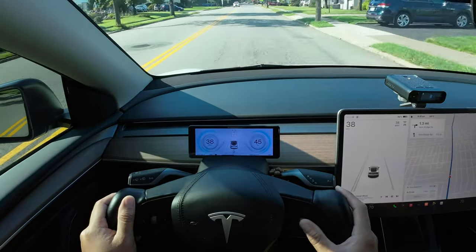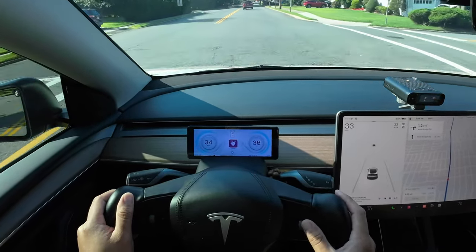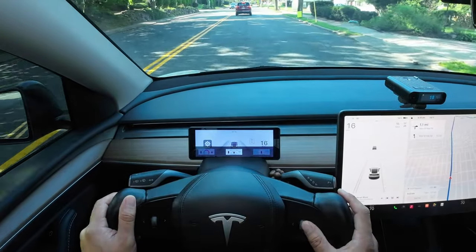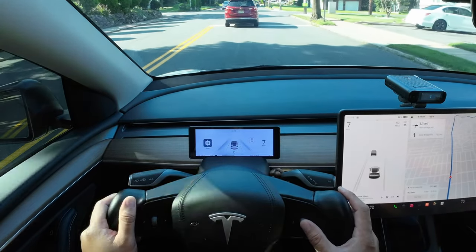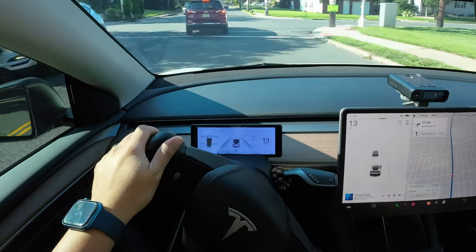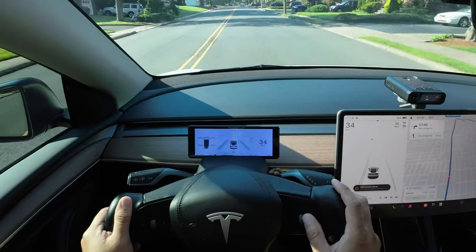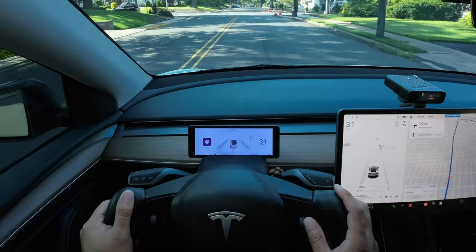Time for my honest review on the H6 screen from Hansho. This screen is perfect for anyone that does not have USS. Even if you have USS, you can't go wrong getting this setup. The camera feature alone could save you thousands in repairs if you were to hit something because you couldn't see the front of the bumper. I love how the blind spot is displayed on the screen, it helps keep my eyes on the road rather than looking at the main screen. I love that it doesn't block the air vents, the design, how it fits perfectly on the steering wheel column, and of course, the camera.